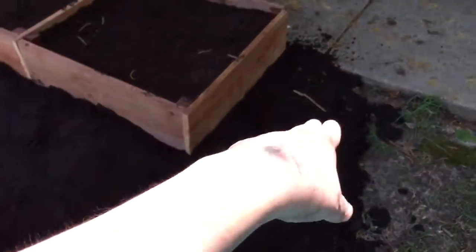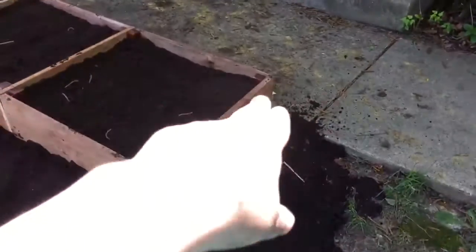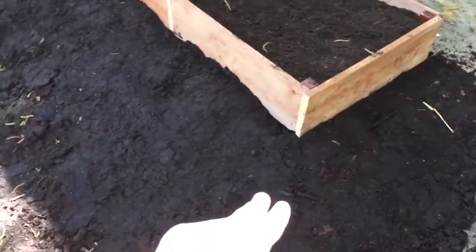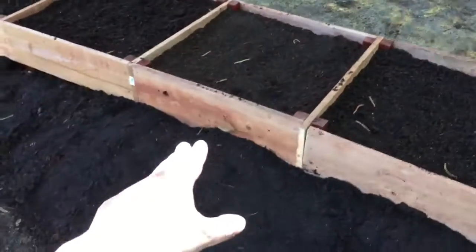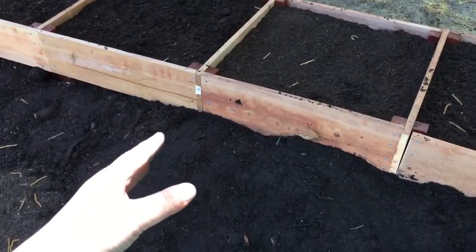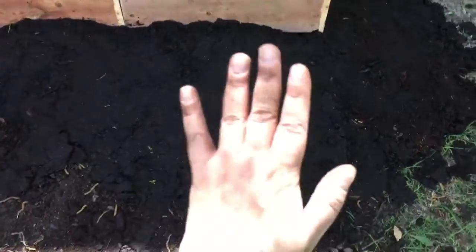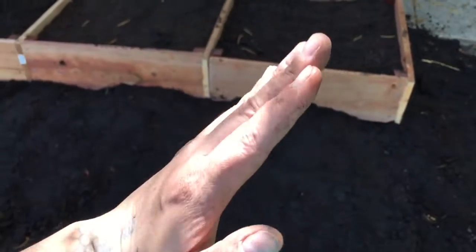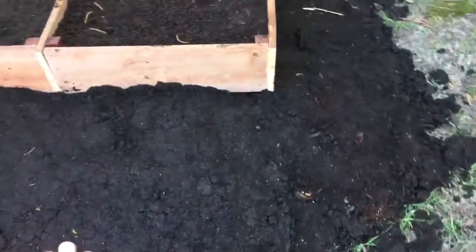So then I took my four bags of topsoil and I dumped them all along in here, and I got to about here. Now I just need to add just a hair here. Right now it's like an incline like this, and I kind of want it like that at least right here.